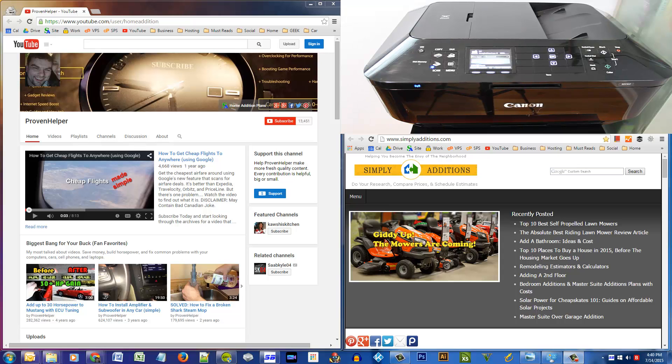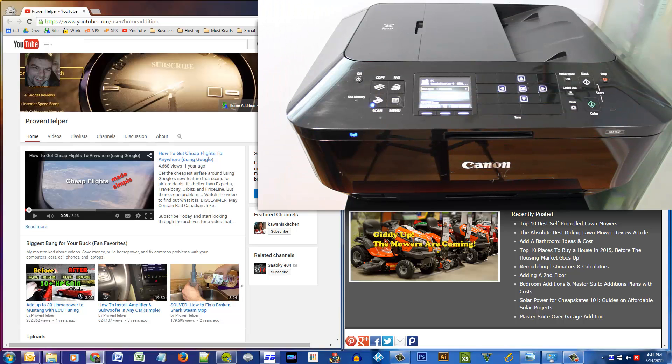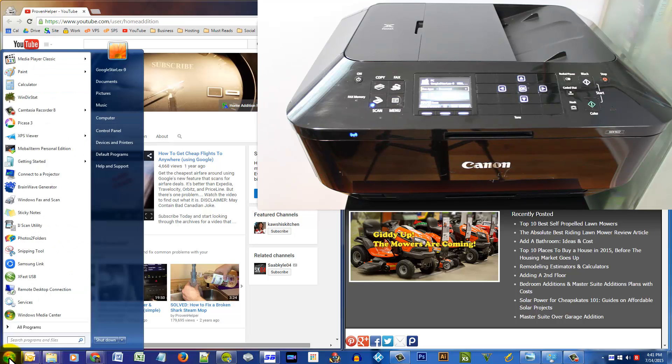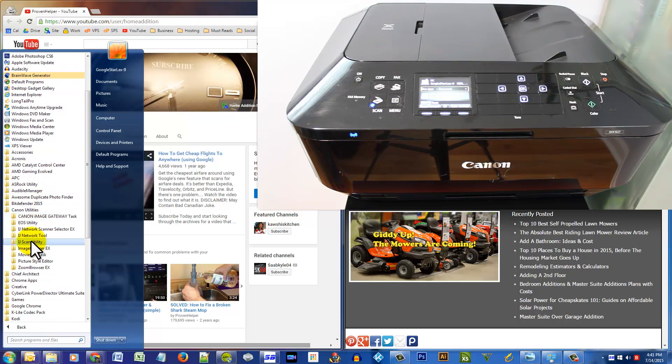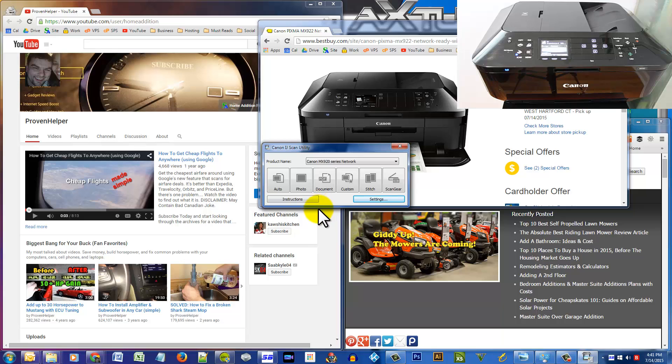Alright guys, today I'm going to show you how you can scan legal size documents on your Canon Pixma MX922. First you have to go to your Start button, All Programs, Canon Utilities, and we want the IJ Scan Utility — click on that. What we have to do is define custom settings, so click on Settings.